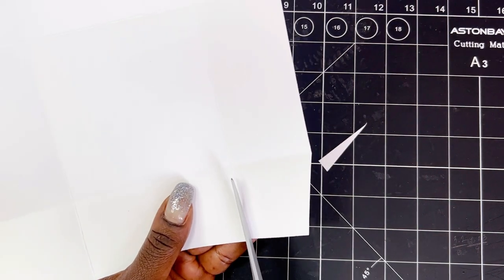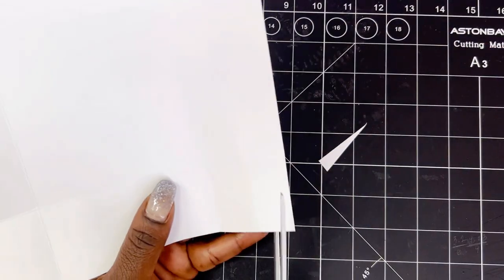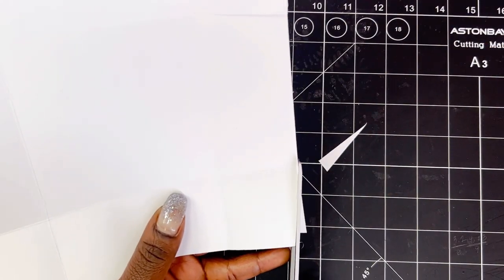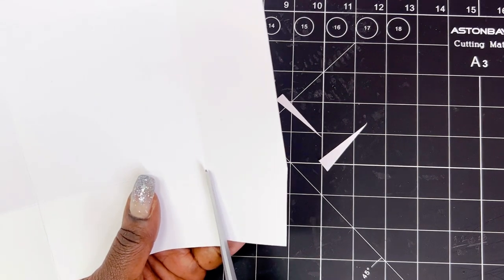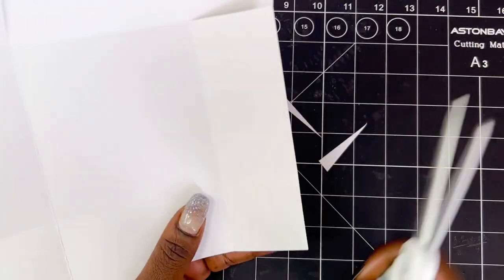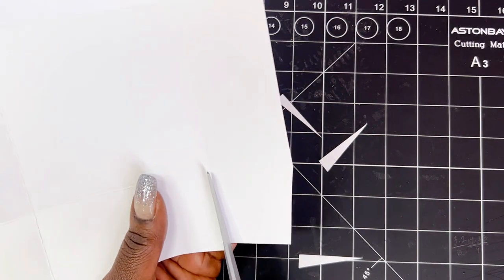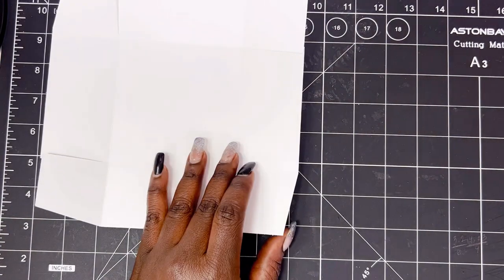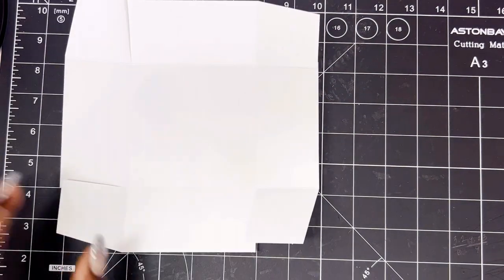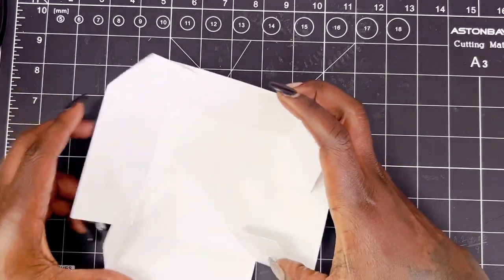So we're going to cut on the score line up to where it meets the next score line. I always like doing my stuff pinwheel style, depending on what I'm making — it is just a habit. It doesn't matter which way you do it.